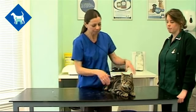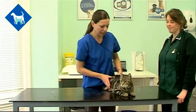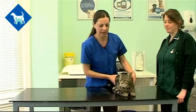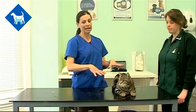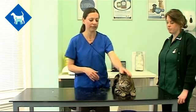We're going to show you how to do that with Ollie, who is very well behaved. Hopefully this is something you can try and do at home. The best thing to do at home is to get your cat up onto a table — they're up a little bit out of their comfort zone and easier to handle. If you've got somebody to help you hold the cat, that makes things a lot safer.